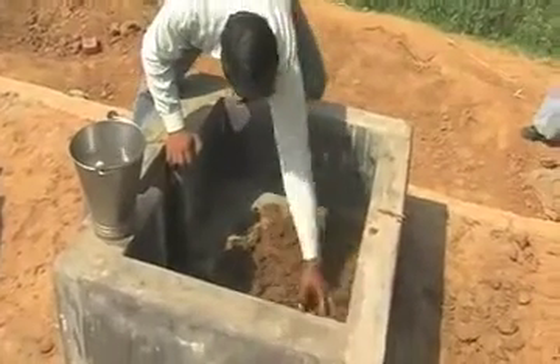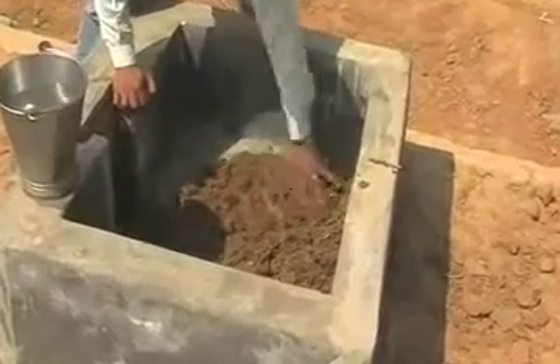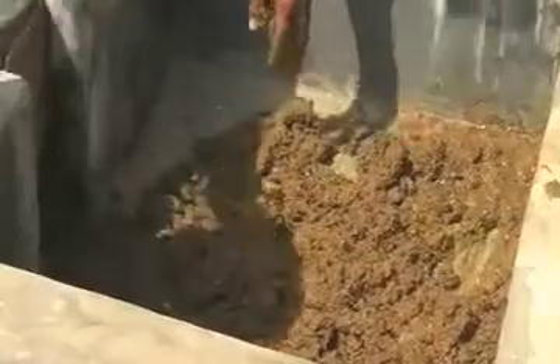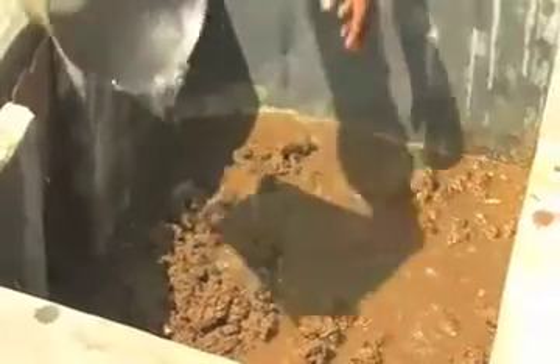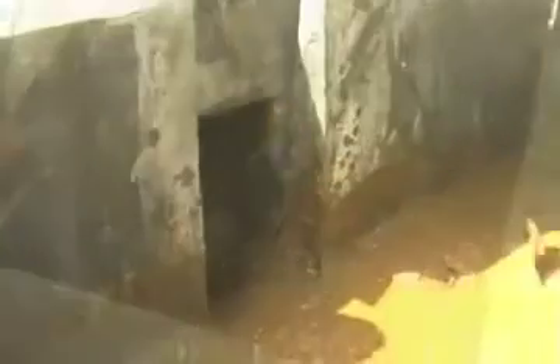We have a view of how the dung is being mixed at the inlet. Dung is mixed with water in a good proportion so that it makes its way inside the pit, where it will decompose and gas will be formed.